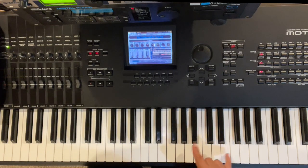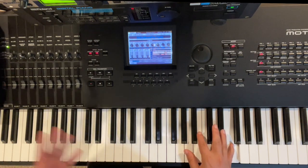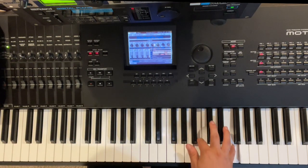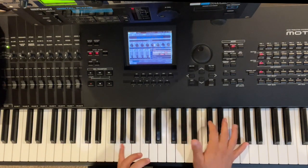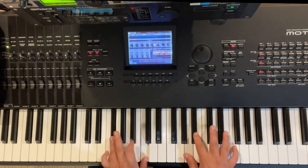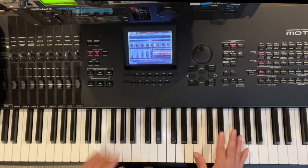Let's break that down. Pinky on F, pointer finger is going to slide — grace note, whatever you want to call it — from B-flat to B. Then with our thumb we're going to roll down: A-flat, pick it up with our left hand — F, E-flat. So far so good.